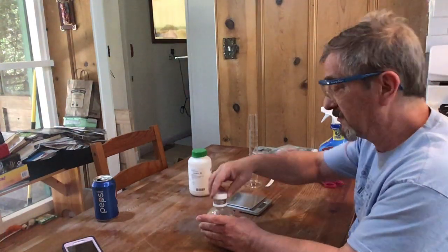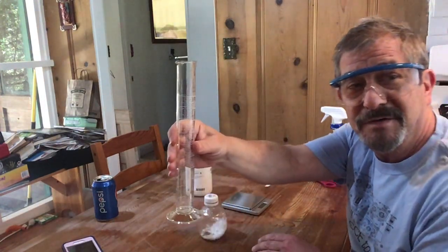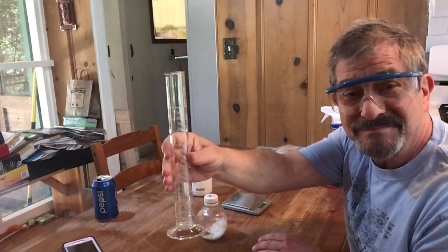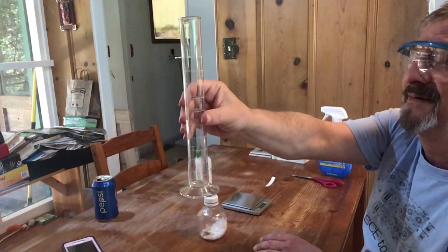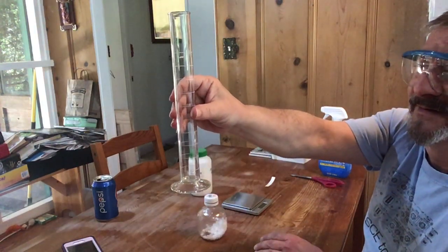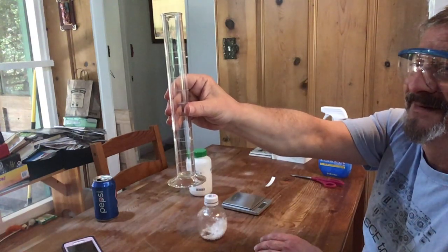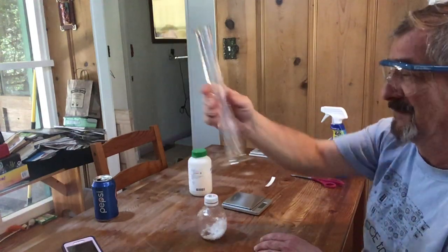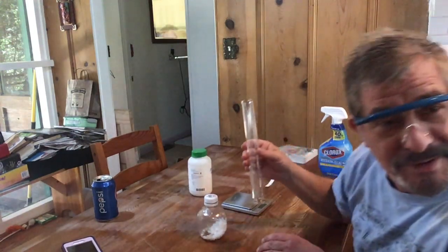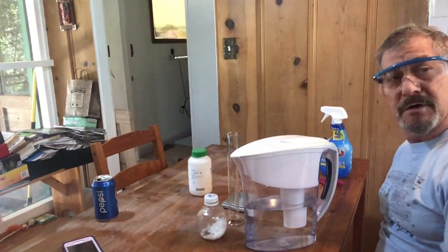Once that's in there, I'm going to get 100 milliliters of water, which we'll measure in this device here. Can anybody recall what this device is called? That's right — it's a graduated cylinder.